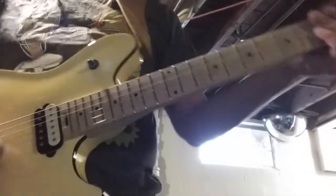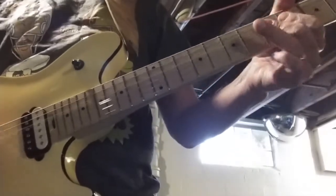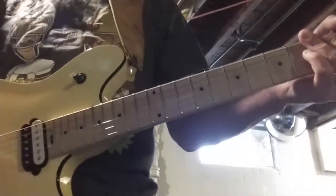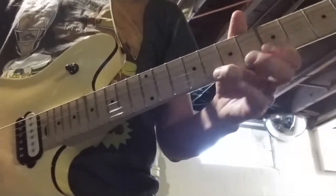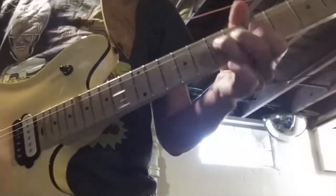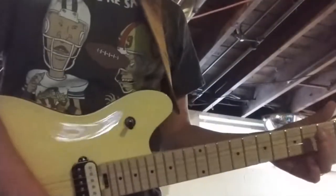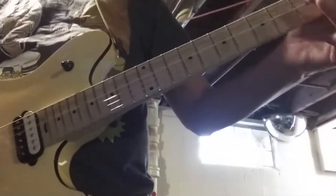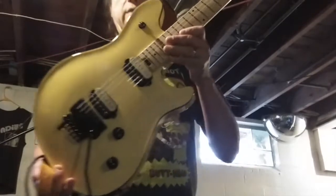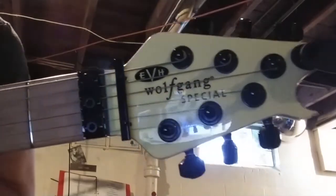Get rid of your cheap guitar and get a good one. Anyway, I'll be playing this thing at our next gig — the new EVH Wolfgang Special MIM.